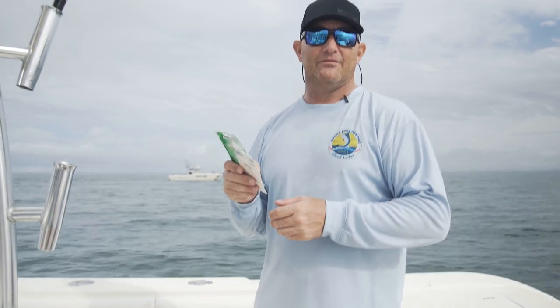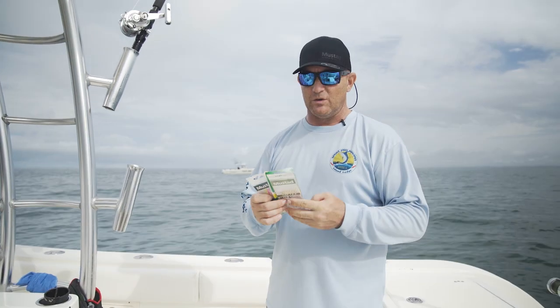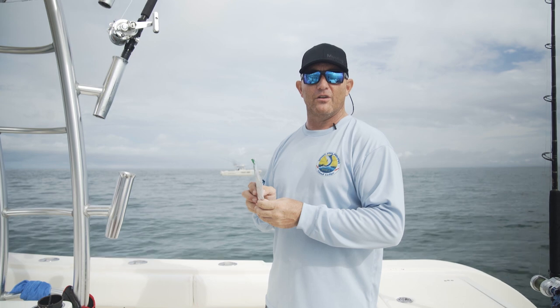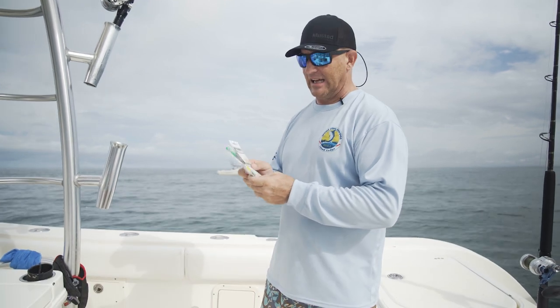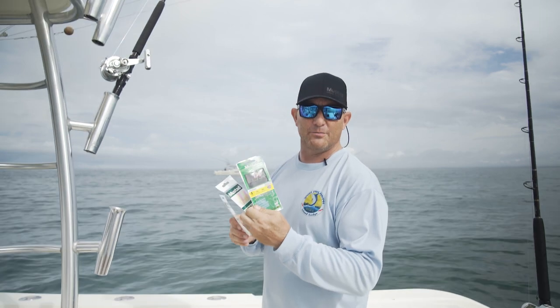I'm here to show you guys how we use our Mustad Sabikis. Mustad Sabikis come in multiple varieties. Generally, the ones that we like to use are the ones with the higher pound test mainline. For instance, these come in 30 and 20-pound branch mainline tests.